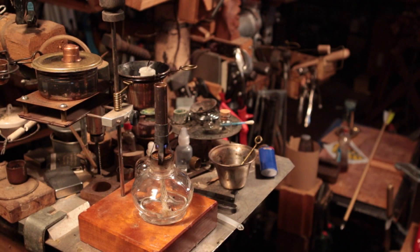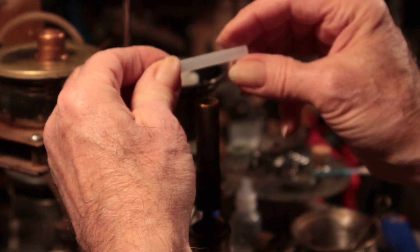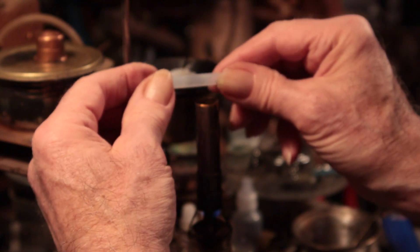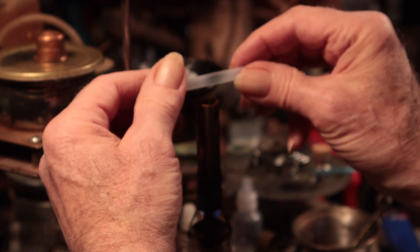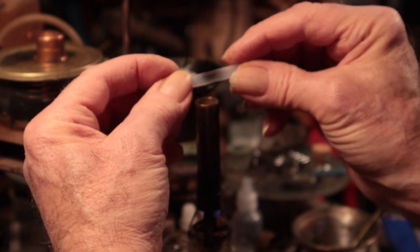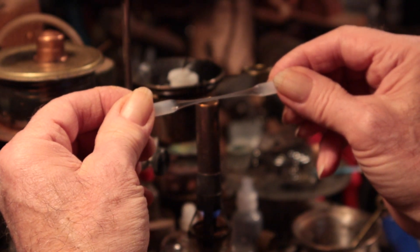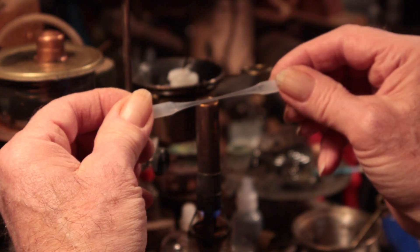I'll get a new piece — not a problem. All right, let's try again. You can see the color change happening as it heats up. You have to hold it still while it cools — it wants to spring back.